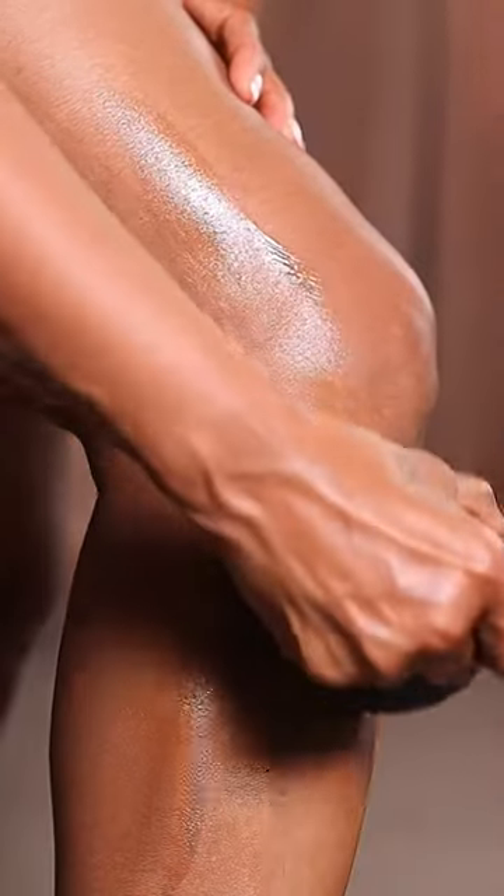The Westmore Beauty Body Coverage Perfector covers them up instantly. I also like to apply it on some old scars and hyperpigmentation that I've had on my arms for several years.